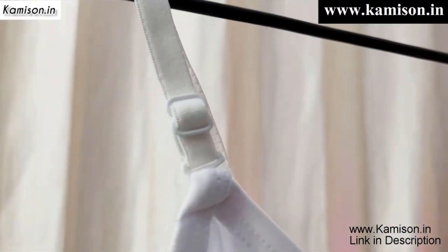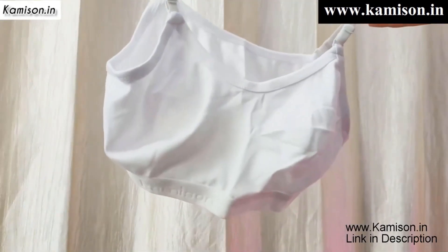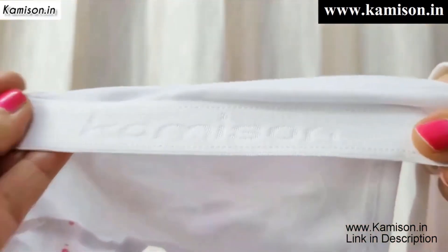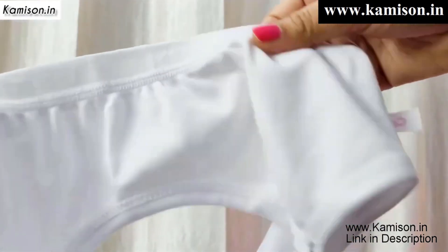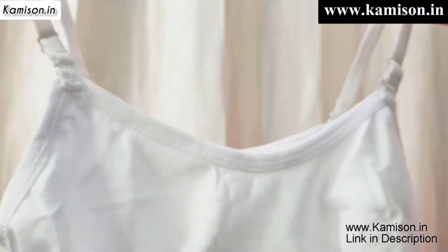This is Camison's beginner teenager sports bra, which comes in a three combo pack and you will get the colors white, beige, and black. Fully cotton material, non-padded, non-wired, and elastic used — so soft that you don't leave red patches on your skin. You can wear it in your uniform for 13 plus hours.